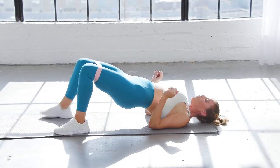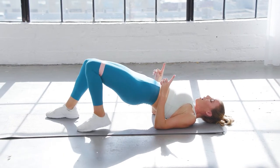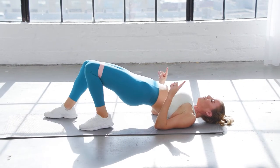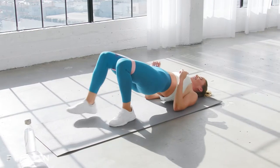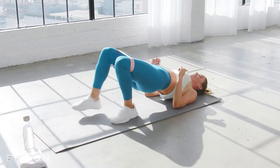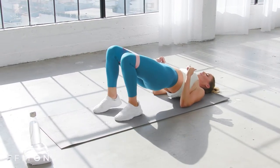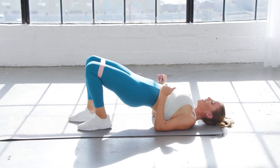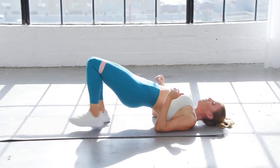Hold it here. You're going to walk your right foot out then your left, bring it in, hips stay high. Out, out, in, in. Do you feel those glutes? Oh yeah. Eight, seven, six, five, four — you got this — three, keep them a little higher, two, one.